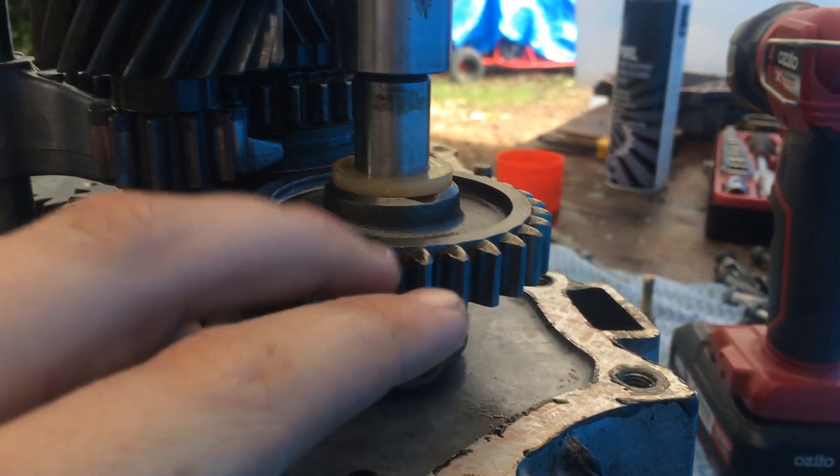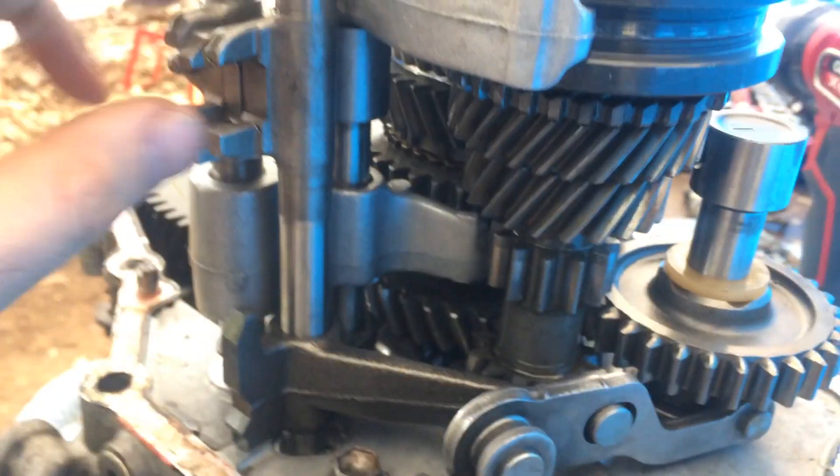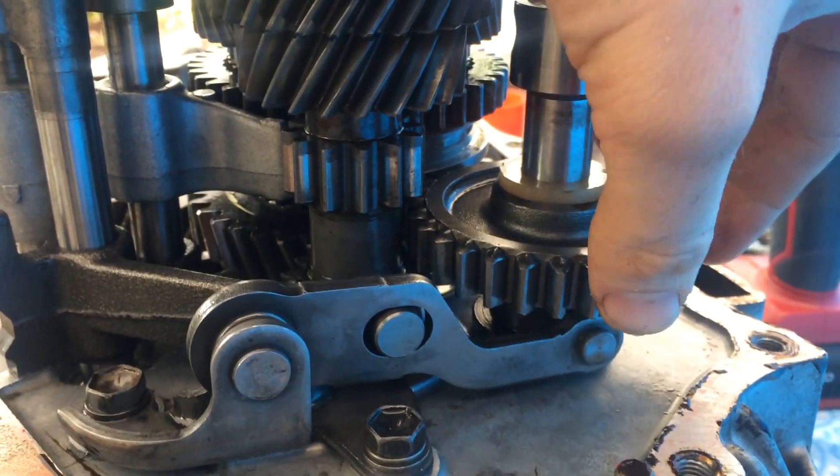Reverse gear — the idle gear sits in neutral position like this. Then you've got this mechanism here that comes along, and it's engaged to this. This moves up and down, and this moves that up and down, so when you put it in reverse, it engages.